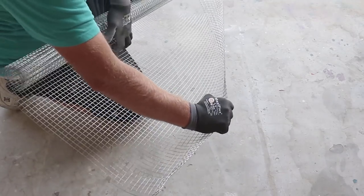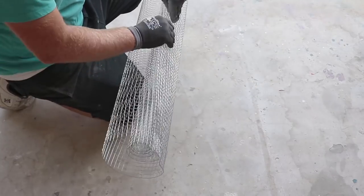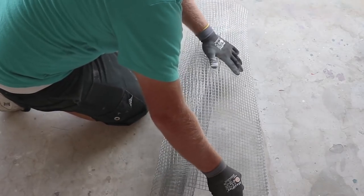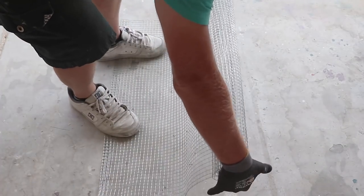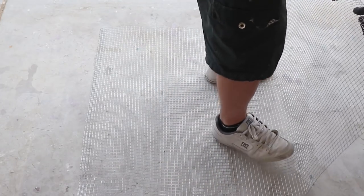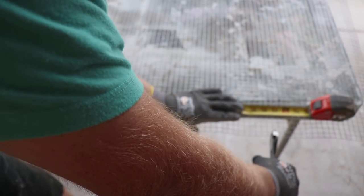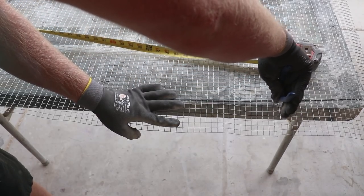This is the tricky part — the hardware cloth comes wound up. So I get some gloves; gloves will save your hands with this stuff. I pull it out a little bit, and then with my hands I just flatten this as much as I can on the top lip. Then I push it out and stand on it a little, unroll it, and walk it back. That's the easiest way I've found to flatten it out. I'll get the grinder out and cut these panels with that.